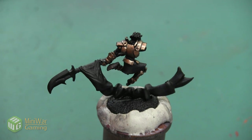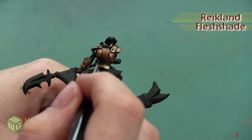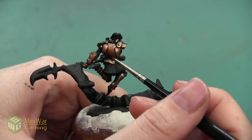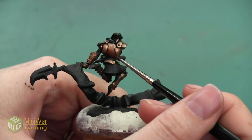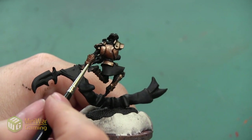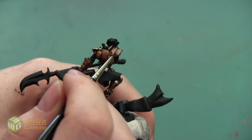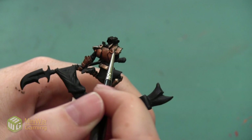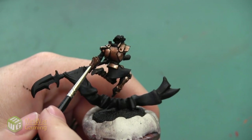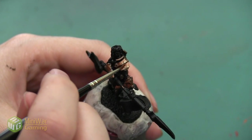The first shade I want to use is going to be Reikland Fleshshade. I'm painting this at the consistency right out of the pot, just using a little bit of it — I don't want it to go on too thick or gloop or dry in a puddle. I'm just going to do a thin shadow in a few areas, mainly outlining all of the armor plates to make sure the different elements really stand out from each other. I also want to paint this on the back plate where it transitions into the belt, to make sure that shadow area is dynamic with lots of different tones.